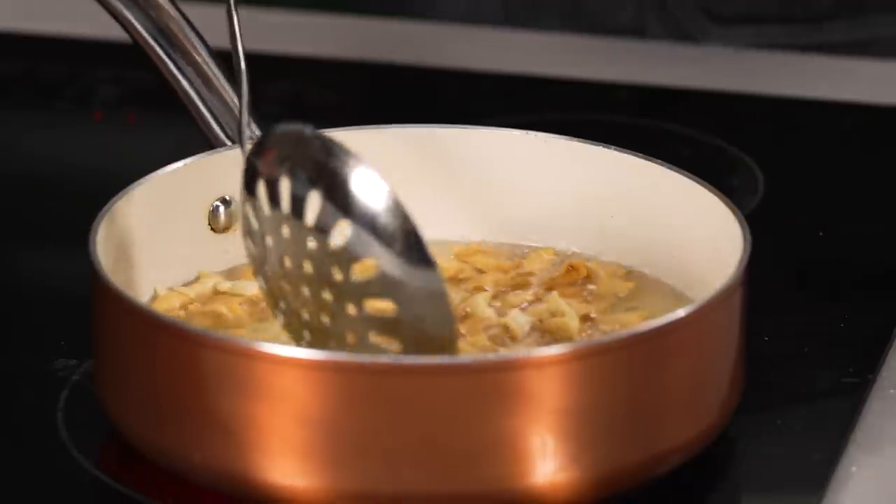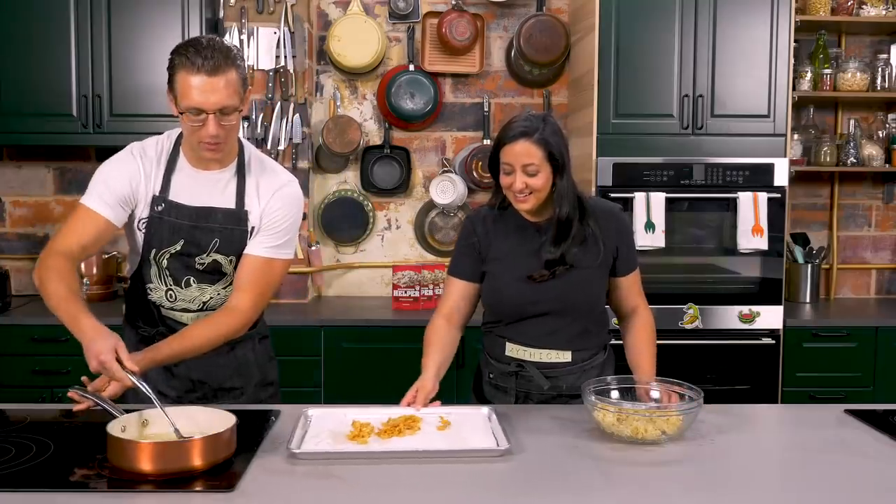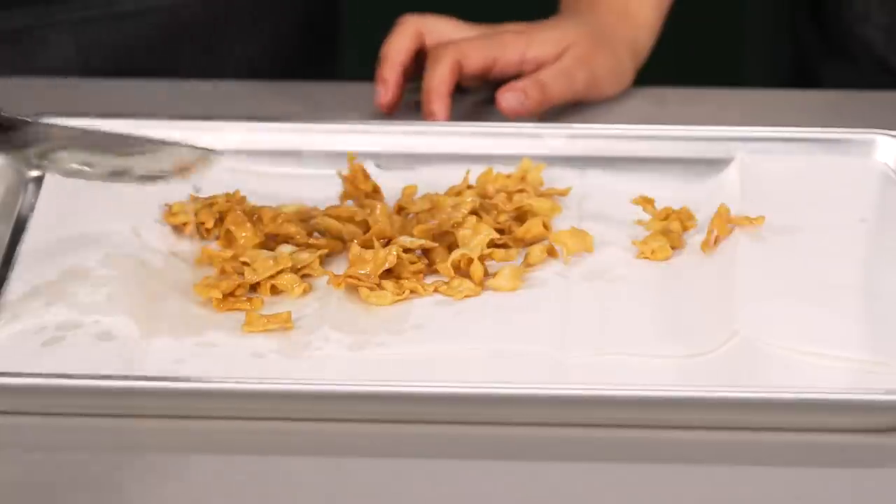That's like 300-degree oil that you just popped in your mouth! The key is, when you do that, you got to pool saliva in your mouth and that way it cools it. Do you really not feel anything right now? Never. So we're going to drain these and then repeat the process until we get a nice big bowl of noodle chips.